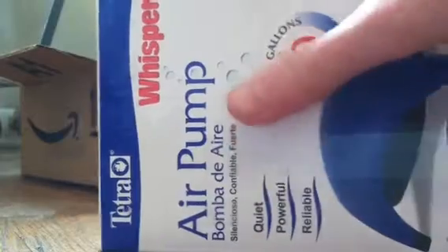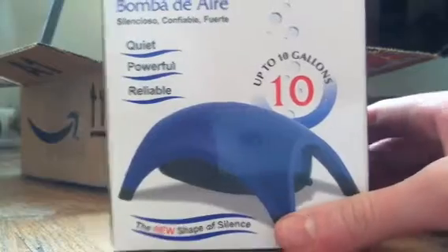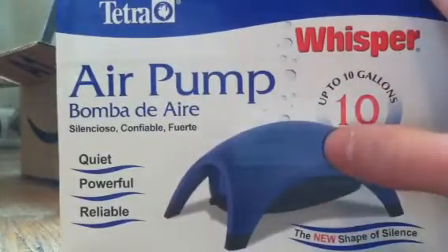So inside this box here we have, first thing, the air pump — it's a Whisper 10-gallon air pump. All of this stuff you can find on Amazon. This was $6.99 with a Prime membership. It's just an air pump, really nice for 10 gallons. And this is what it came with.